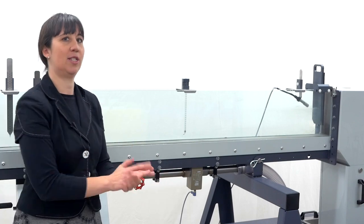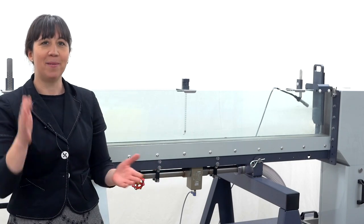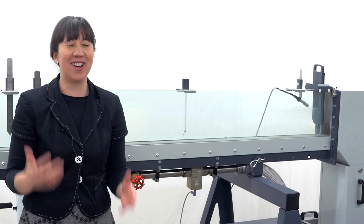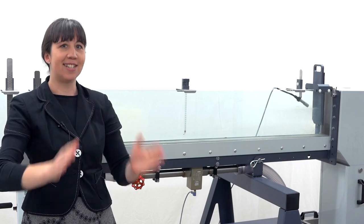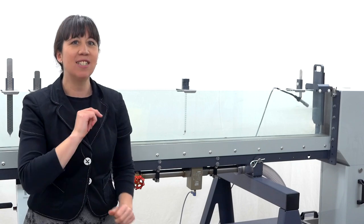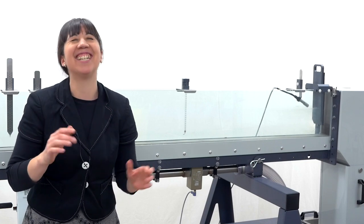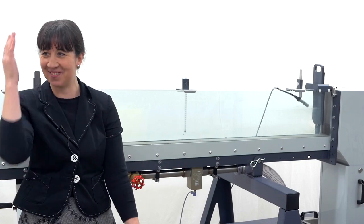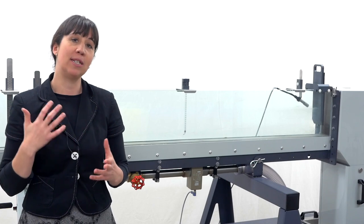Three, two, one. The jack that you see here raises and lowers the screw support and the digital high resolution inclinometer to give an accurate adjustment of the channel angle. Got that right until I got the channel angle. Three, two, one. The jack you see here raises and lowers the screw support and the digital high resolution inclinometer to give an accurate adjustment of the channel angle.